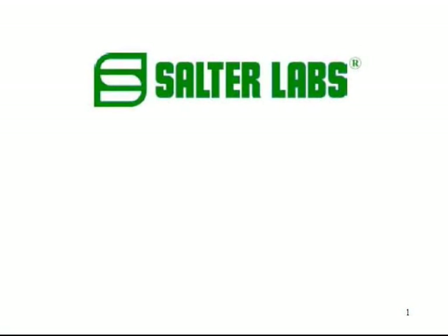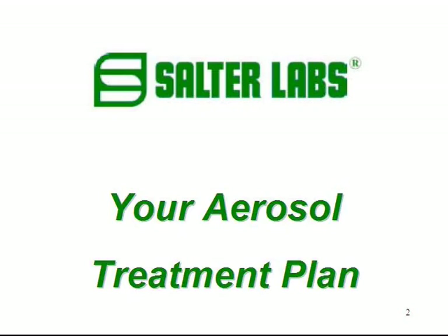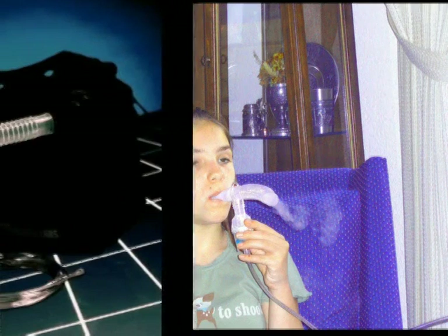Salter Labs, a world leader in providing quality respiratory care products, has produced this short video to assist you in following your aerosol treatment plan. Your doctor has recommended taking your respiratory medication with a compressor nebulizer system that delivers aerosolized medications directly to your lungs for the most effective treatment possible.